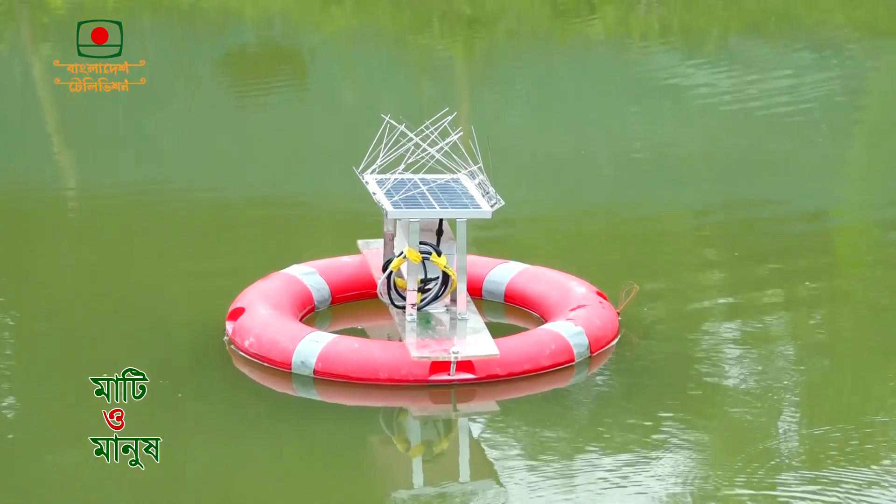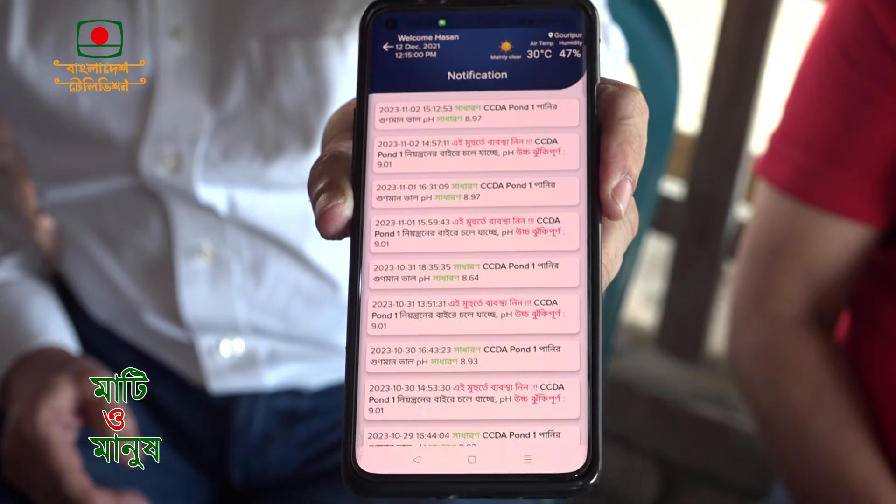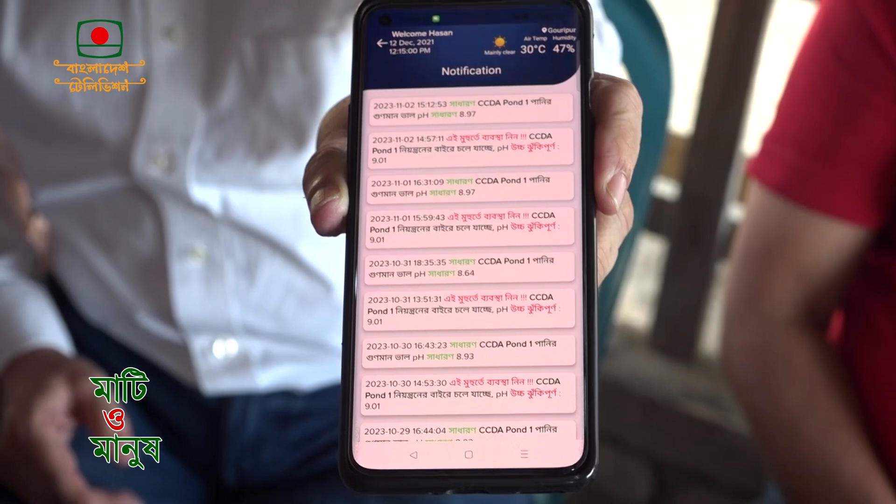The water is in the water. When the plants have a lot of water, they will grow. This device will be maintained properly. We have the installation of the Jegula installation.